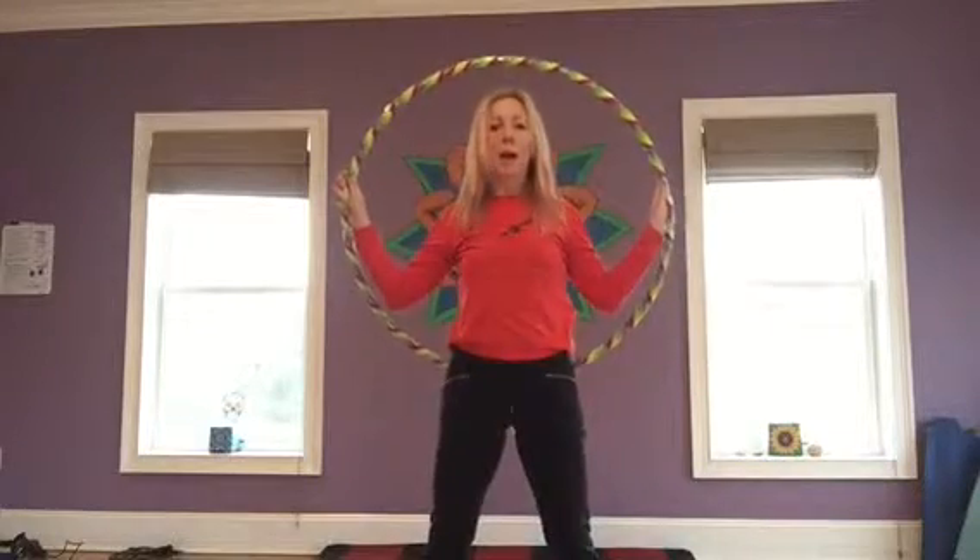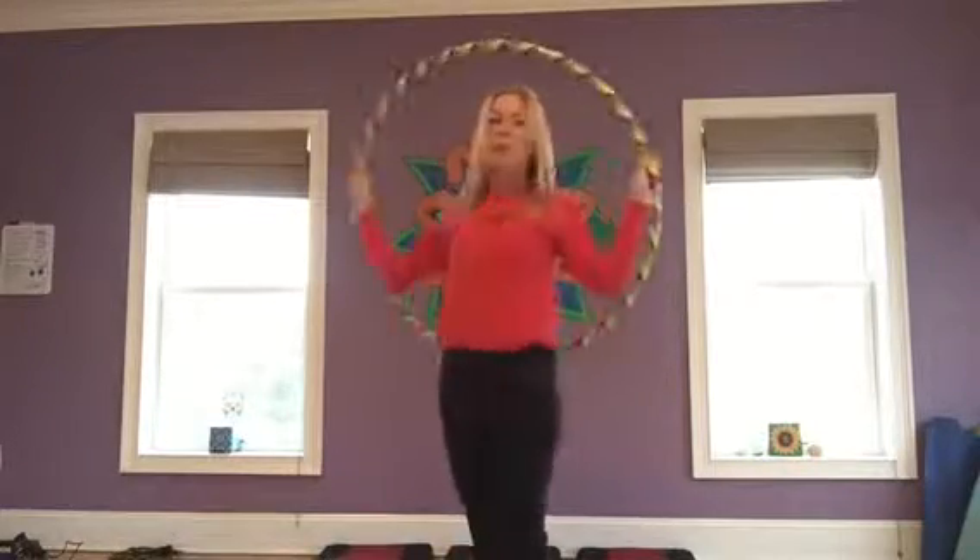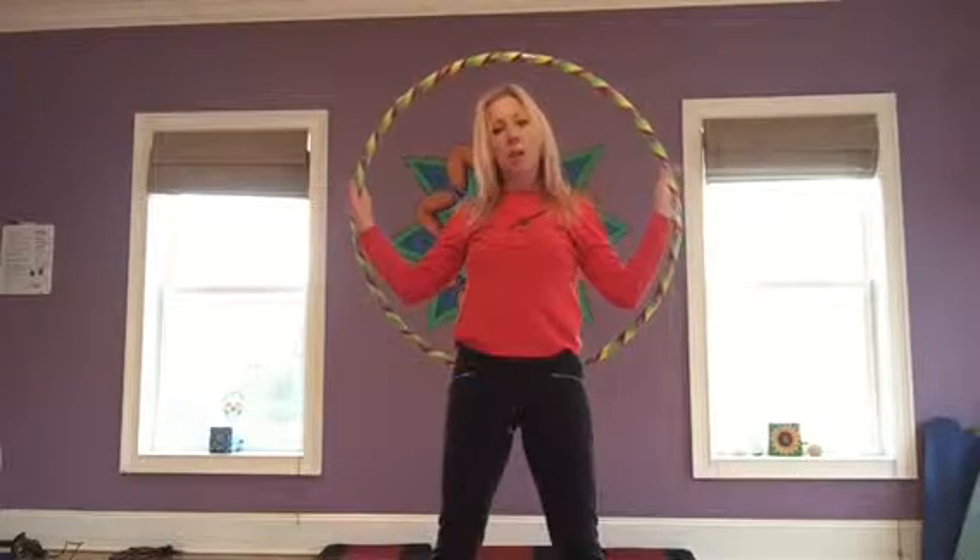To begin this hoop move, we're going to start with the hoop behind our back. The hoop is resting on the small of our back and our hands are at 9 and 3 o'clock at an inside grip. We're then going to rotate our hoop,